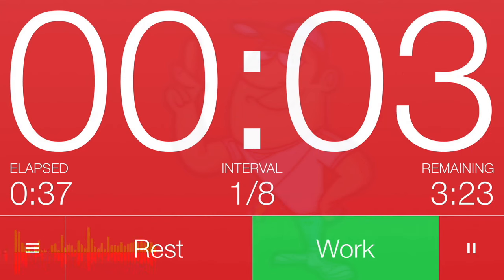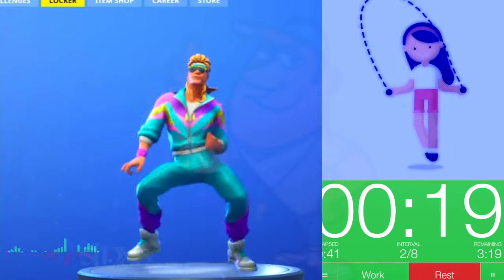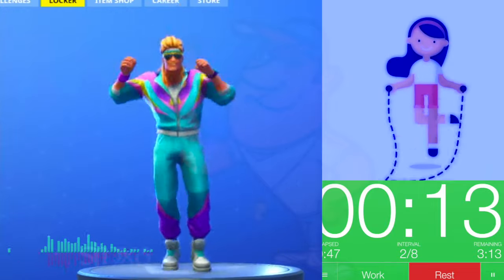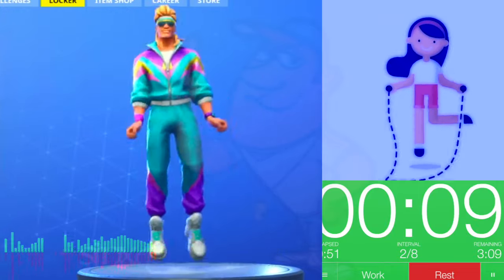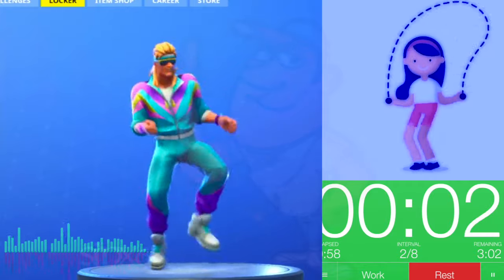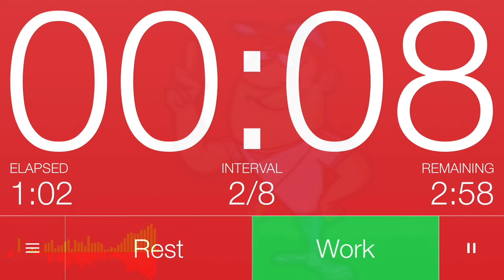Get ready! 3, 2, 1. Work! Great job! Keep going! 3, 2, 1. Rest! Cycle 2 complete!